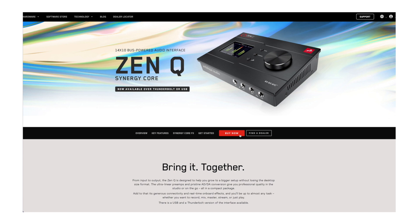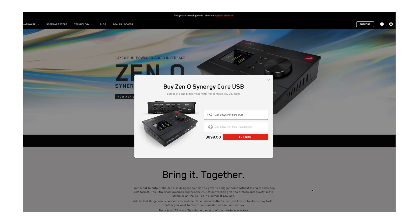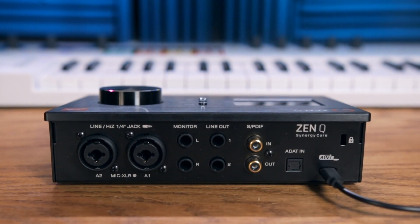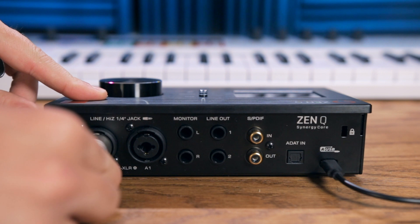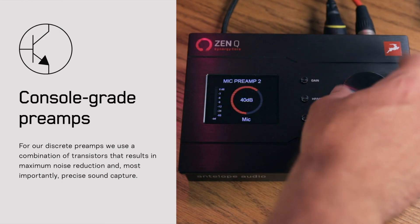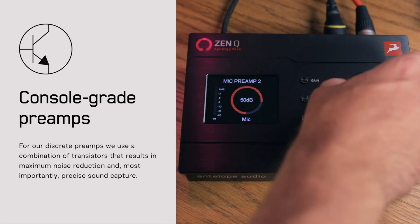It has a number of high-end features and also comes with enough expandable I/O so this audio interface can grow with you over time. The USB bus-powered version of ZenQ comes in at just under $900, which I think makes this a really good option for people who are maybe looking to upgrade that beginner audio interface. ZenQ features two combination inputs on the back of the interface, which allow you to record either a microphone or an instrument using high-Z or line level.